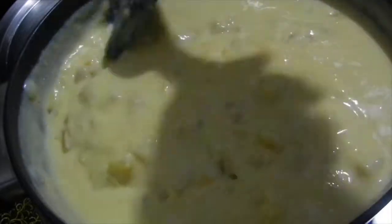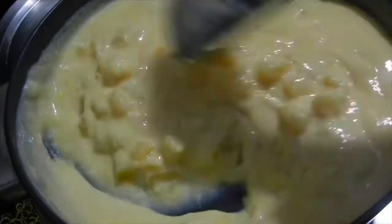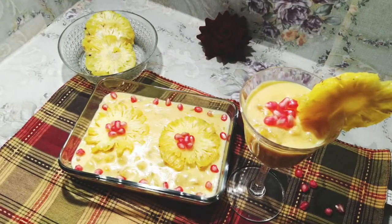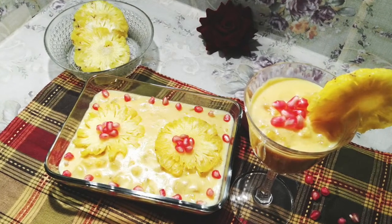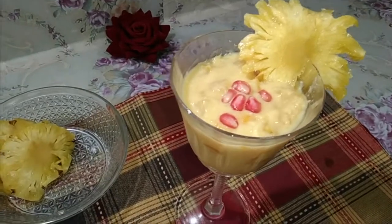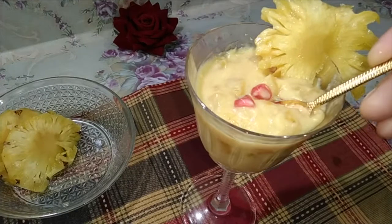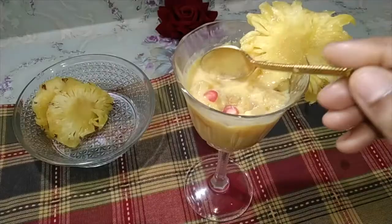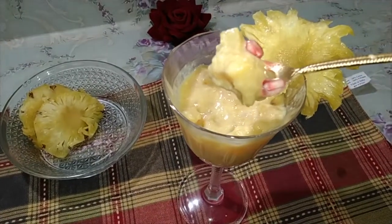Transfer it to a serving bowl. Refrigerate it for an hour and serve it chilled. It's very easy to prepare this delicious dessert. If your kids are not pineapple lovers, give this a try — they will love it for sure. Do let me know how you like it. Stay tuned for more videos. Thank you for watching!